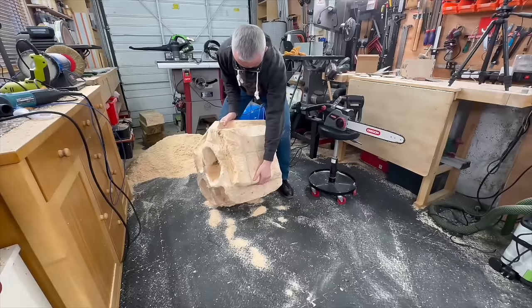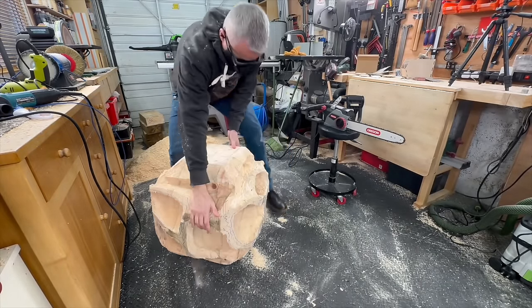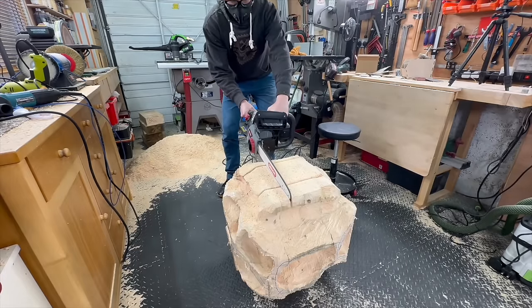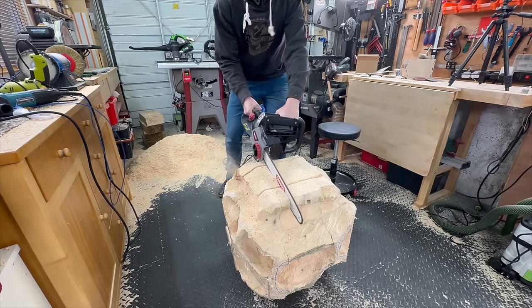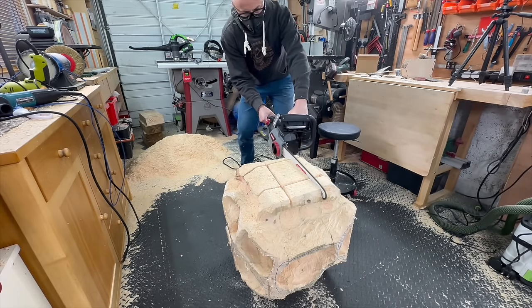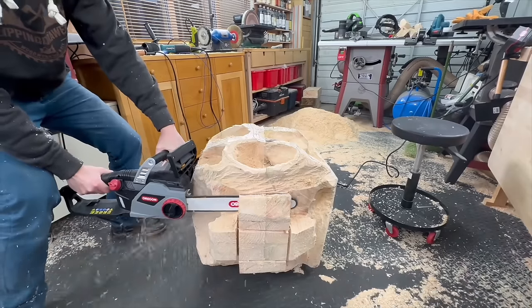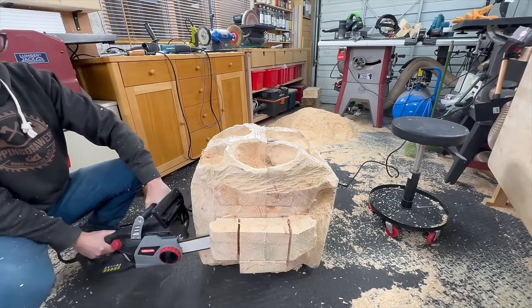Can you see that huge pile of wood chips behind me? That was only half of it at that point - I'd already taken some out. I don't think my workshop has ever been this dirty; everything was absolutely covered in dust and wood chips and it took me a day and a half to clean it up.